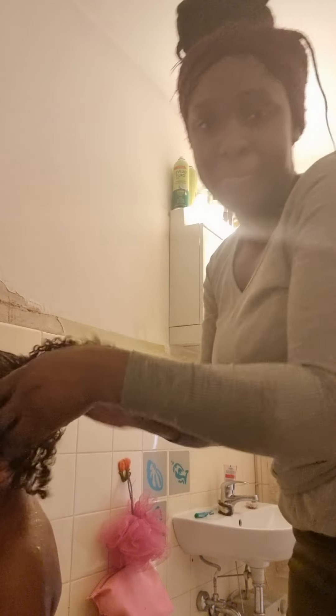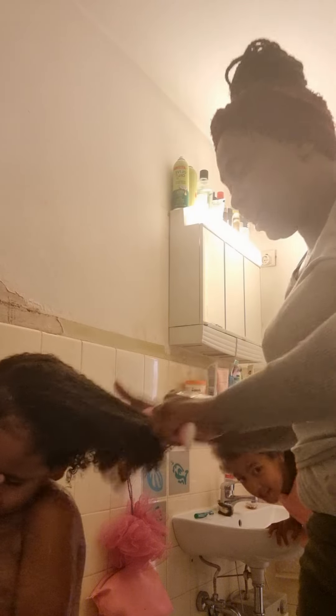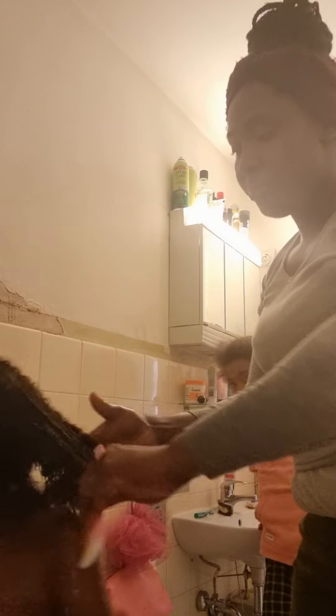I have to first rub the conditioner in my hands and get it into the hair. Stand up, Daniel, stand up! I have to get the conditioner in the hair. Now I'm combing the conditioner through — stand here, I'm combing the hair out.